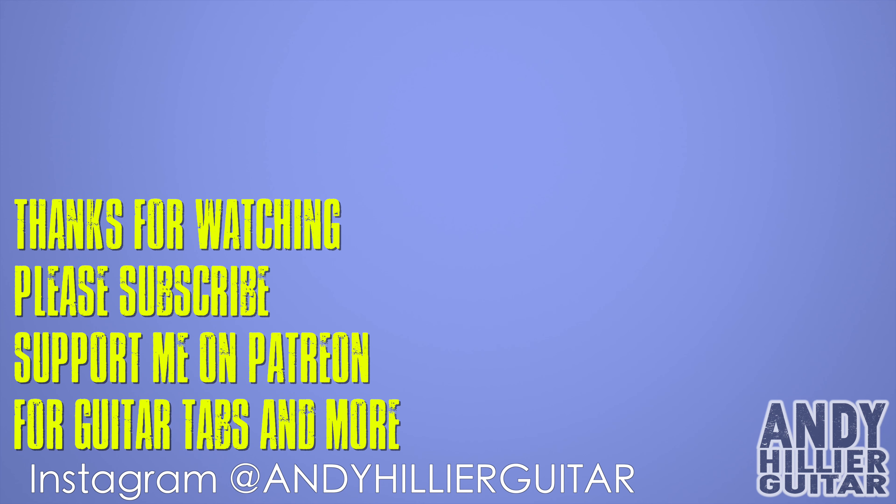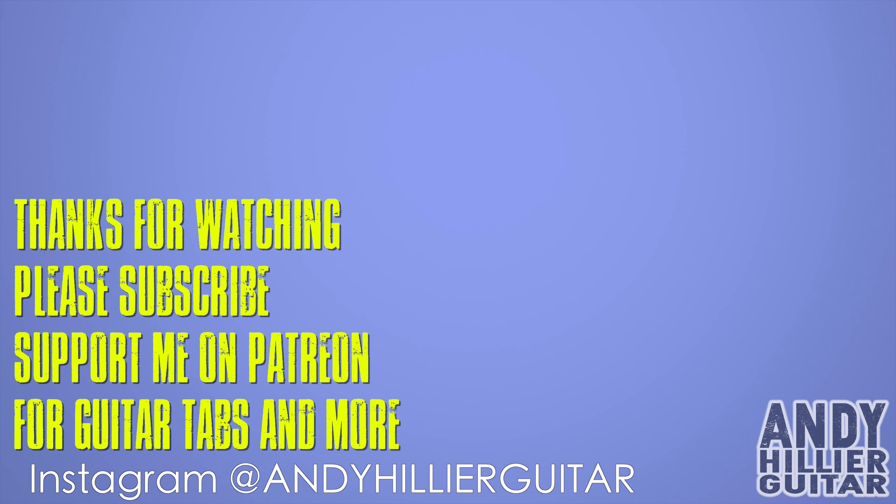I do hope you've enjoyed that guitar lesson and found it useful. If you wouldn't mind subscribing to my channel, Andy Hillier, give me a like on the video. I'd love to hear from you — please leave some comments, let me know where in the world you're watching from. I'm making these videos from my home in England and people are watching from all around the world, which is kind of crazy. Let me know what song I should do next. If you want to support the channel and get tabs for this and loads of other songs, you can support me on my Patreon page — link in the description. Thanks for watching, I've been Andy Hillier and I'll see you next time.